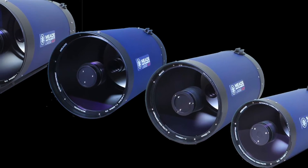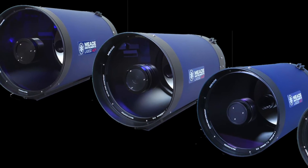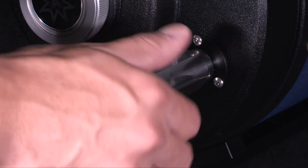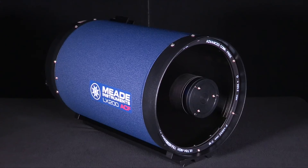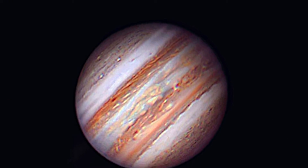The F10 optical tubes are available in 8-inch, 10-inch, 12-inch, 14-inch, and 16-inch apertures. These OTAs feature a single-speed mechanical focuser, a Lasmandy-style mounting rail, a primary mirror lock, and higher focal lengths that yield increased magnification, ideal for planetary and deep sky objects.